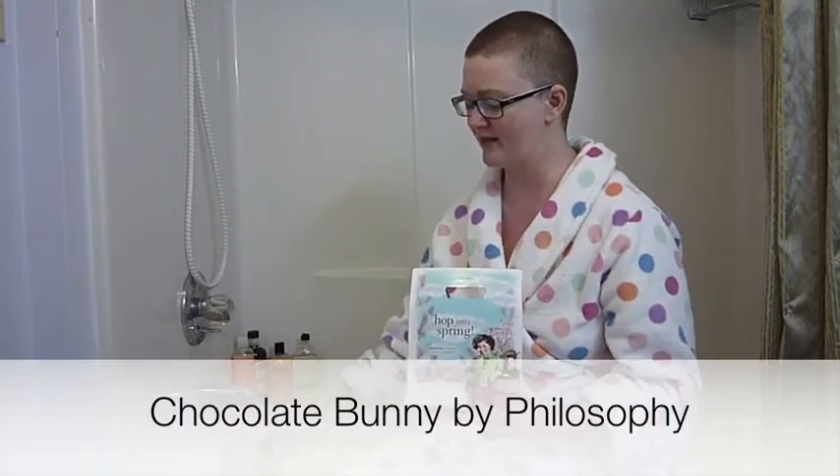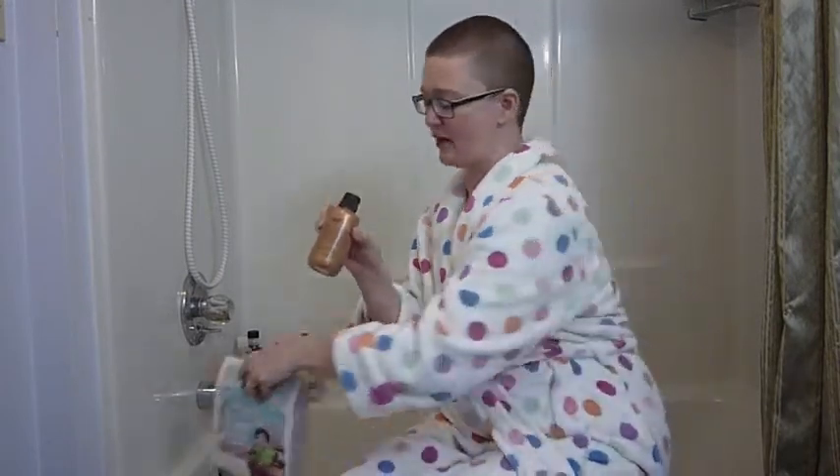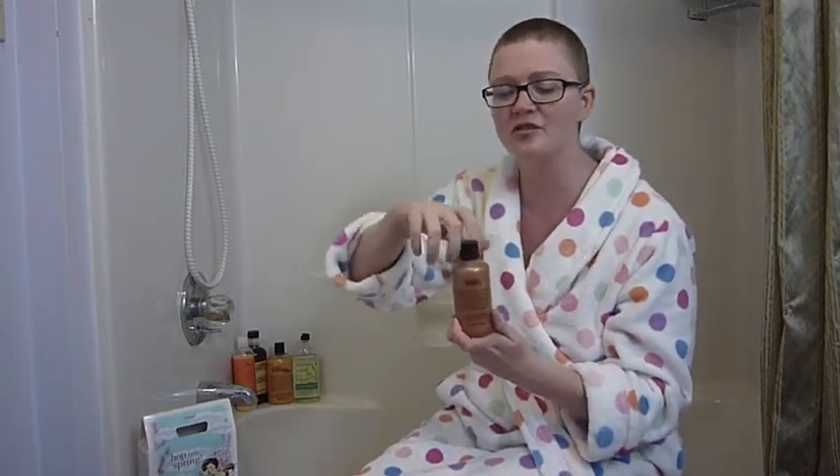Today on the show, we're going to continue our review of Philosophy's Hop Into Spring Gift Box with the review of the final product, which is their Chocolate Bunny. I have saved what I hope is the best for last. I've really been looking forward to this. As I've said before, I don't really care for smelling like sugar, marshmallows, candy, and I don't anticipate wanting to smell like a Chocolate Bunny when I get out of the bathtub, but Philosophy's scents are so interesting that I'm always glad to try them. So let's see how this smells right out of the bottle.